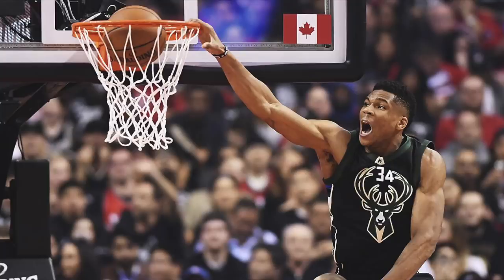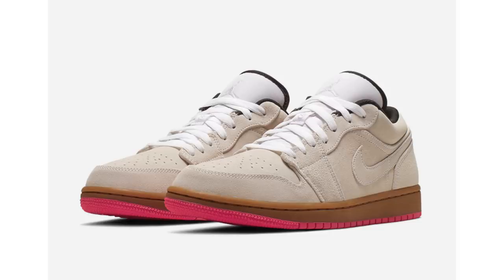The retail price should be considerably lower than the KD or LeBron — more in line with the PG3 or Kyrie 5, maybe even less. From this early leaked image of the Zoom Freak One, what are your thoughts on the model?